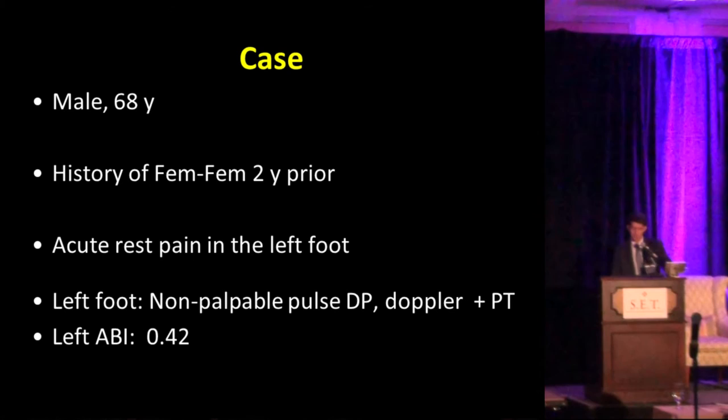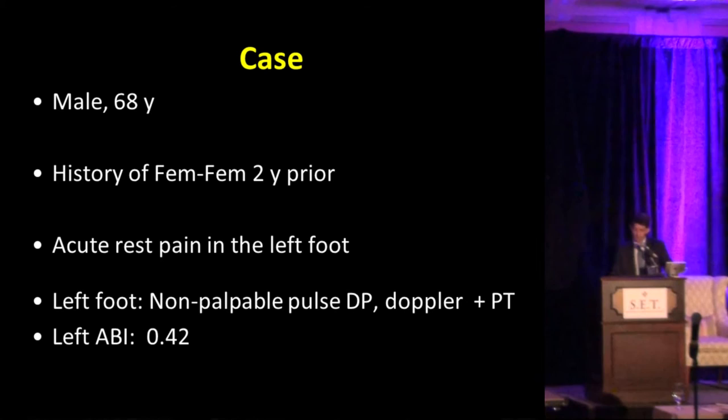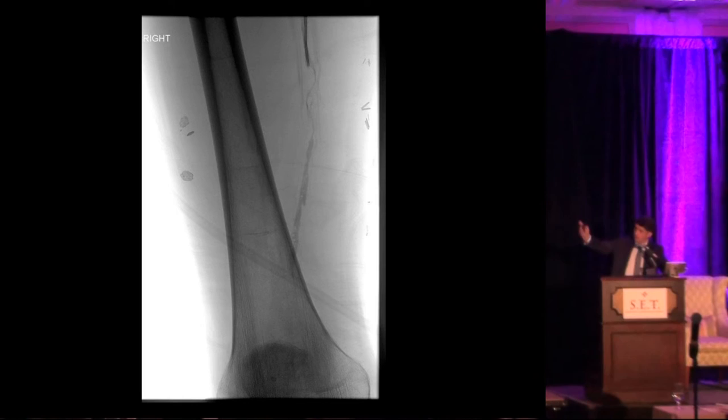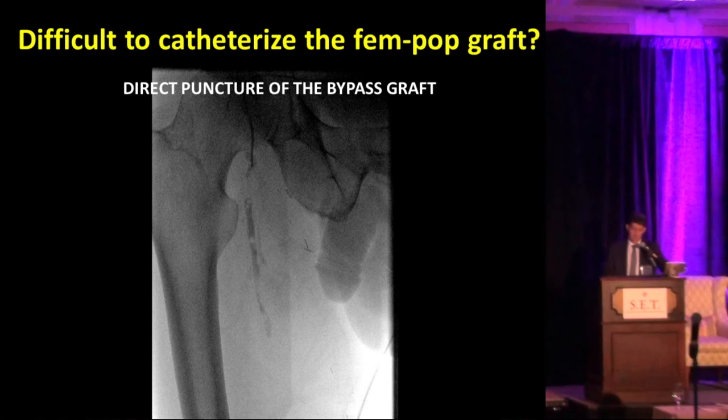In the final case: a patient with a history of a fem-fem bypass two years ago, presenting with rest pain in the left foot, non-palpable pulses with only Doppler signal in the dorsalis pedis and posterior tibial, and very low ABI. On proximal runoff imaging you can see the fem-fem bypass is patent but the bypass is closed. We tried for about 15-20 minutes to recanalize through the graft proximally using different angles and different wires, but were unable. We then advanced a wire, thinking we were inside the bypass — but the contrast showed we were completely off track, in the subintimal plane outside the graft. So we decided to puncture the graft directly.